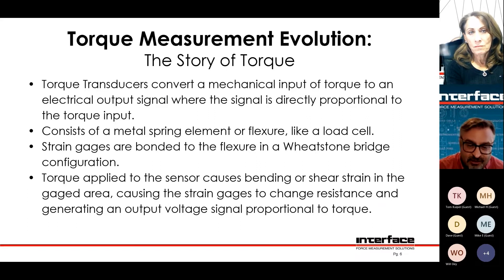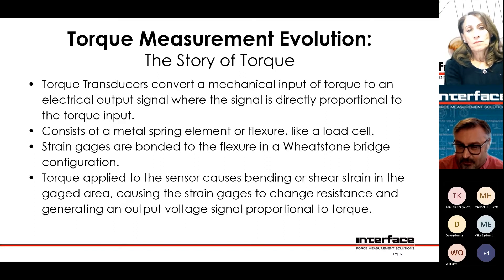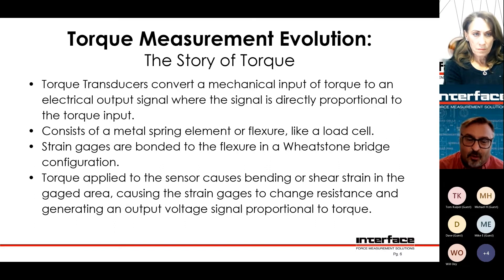There's a section of the torque sensor that has strain gauges mounted on it. Those strain gauges are in a Wheatstone bridge, and when you apply a voltage across the Wheatstone bridge, as the resistances change in the legs of that bridge, you get a signal output proportional to excitation voltage and proportional to applied load.